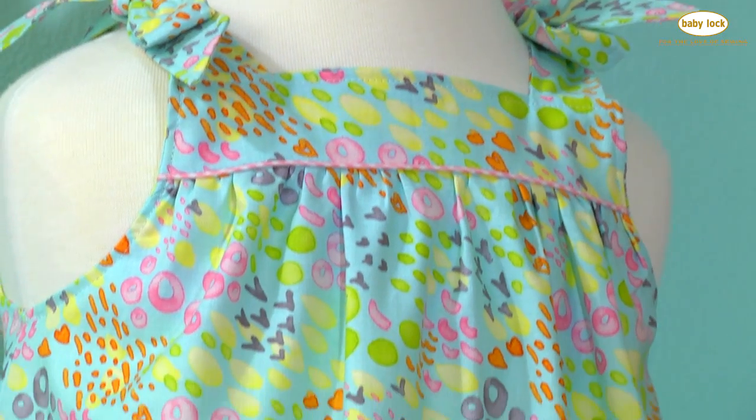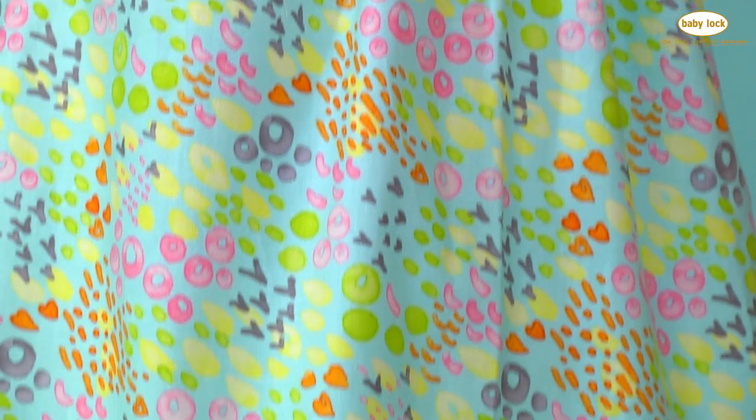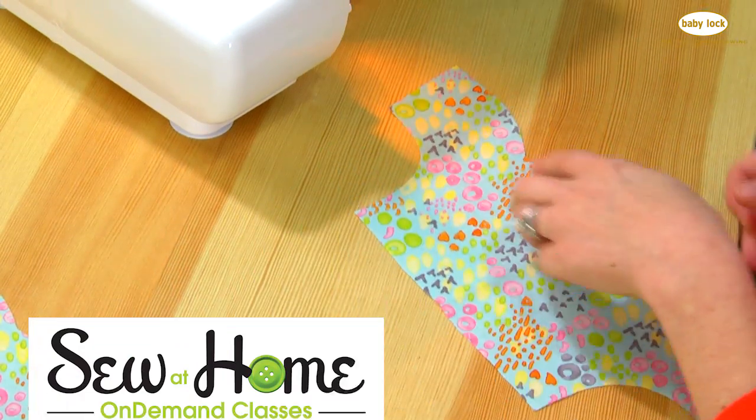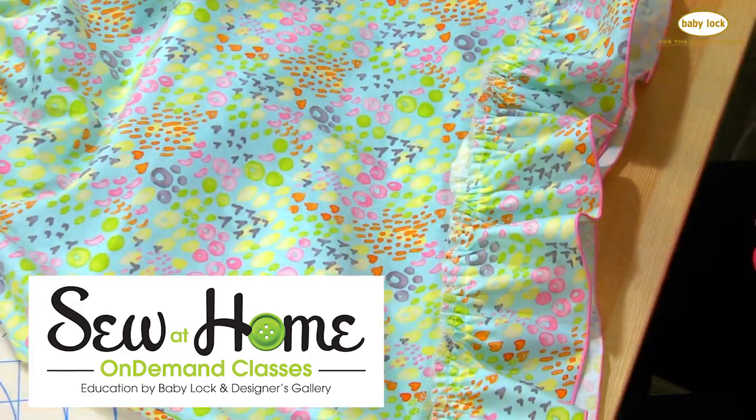Today we have a wonderful tutorial. We're going to be sewing the summer picnic dress. You can grab the entire video of me sewing the summer picnic dress from start to finish over at SewAtHomeClasses.com.